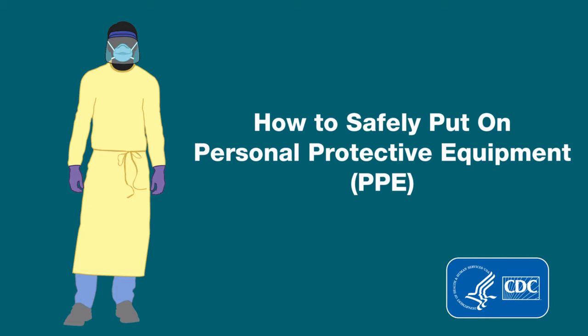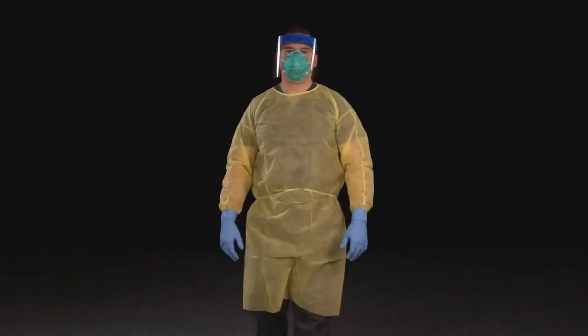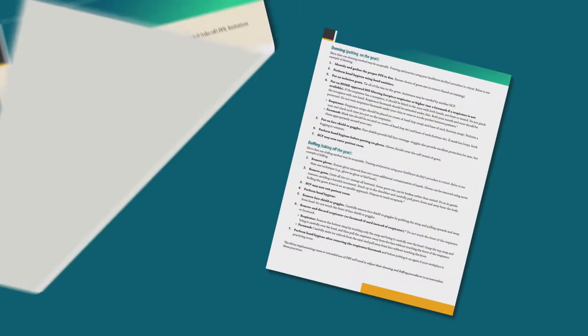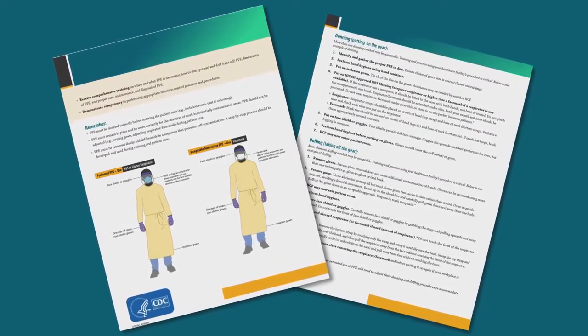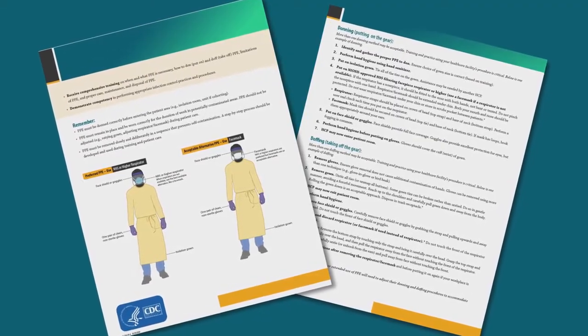How to safely put on personal protective equipment, or more commonly called PPE. We will demonstrate one way to appropriately put on or don PPE. More than one donning method may be acceptable to your facility. It's important that you receive training, demonstrate competency, and practice your health care facility's donning procedure.